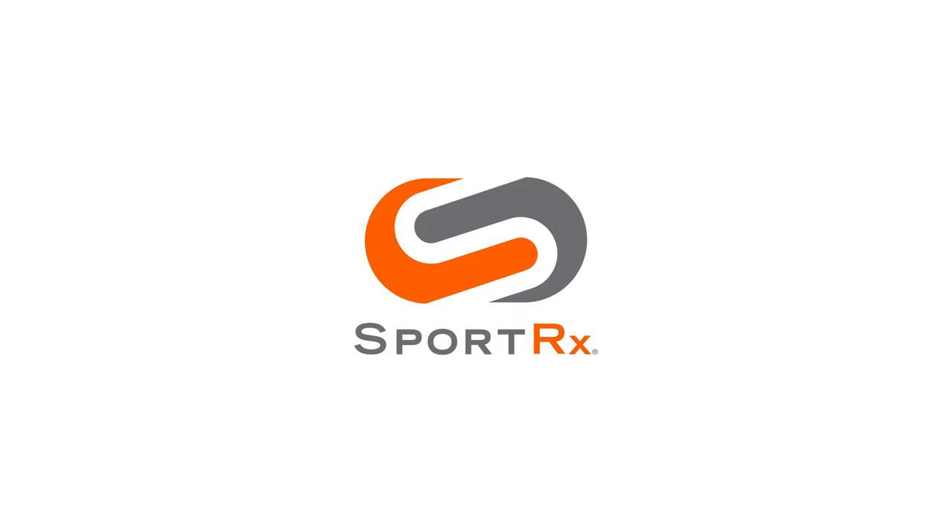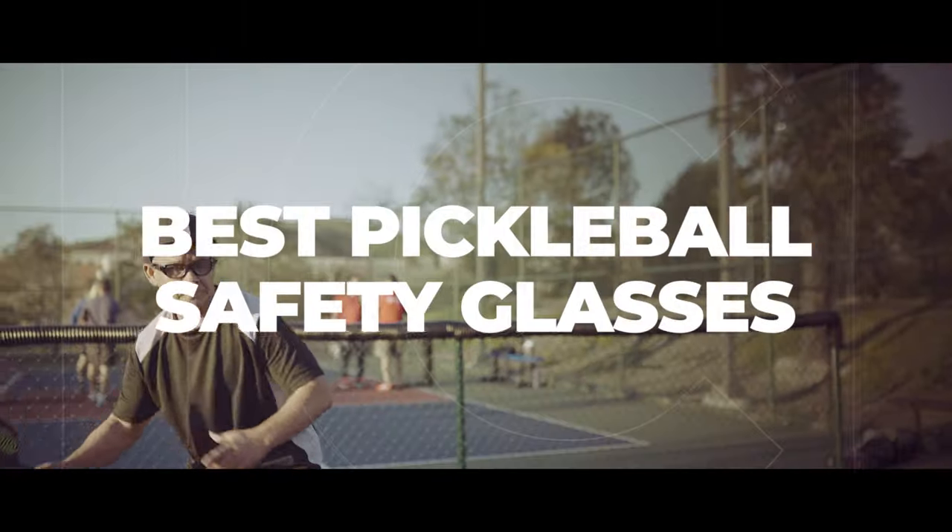So if pickleball is your passion and you're looking for something a little safer to wear over your eyes, stick around because that's what we're talking about. Hello and welcome. I'm iGlass Tyler. Right now I'm going to talk to you about our top picks in pickleball safety glasses, specifically safety.